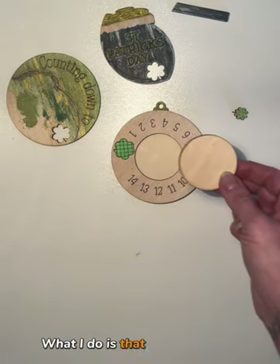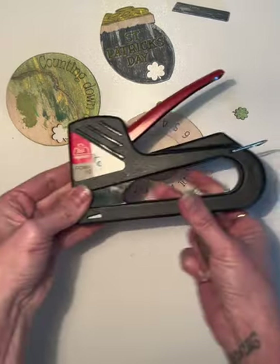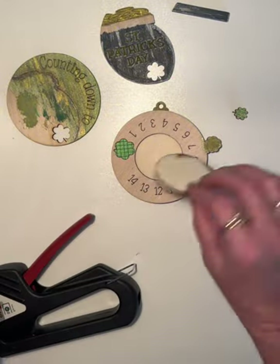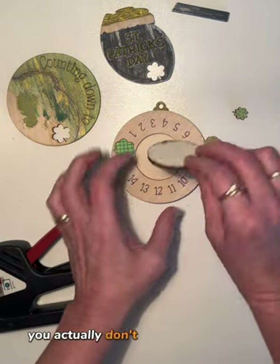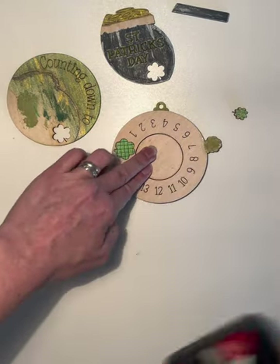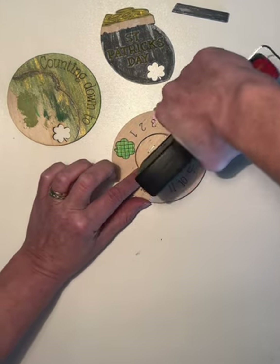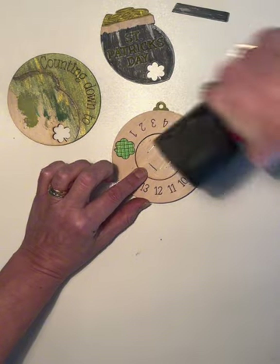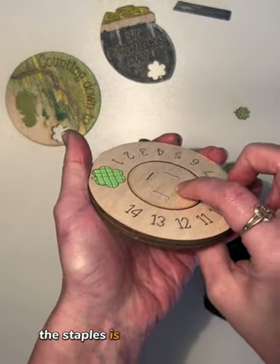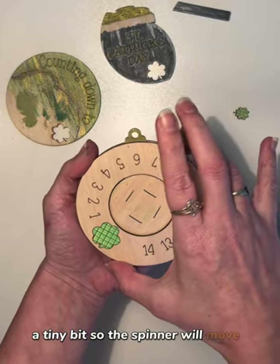What I do is use a stapler — I have this stapler and I'll link a similar version in the comments. When you're using a stapler, you actually don't need to add glue to the back. I'll just place this and give it some staples. The staples are just enough to lift your wood a tiny bit so the spinner will move easily.